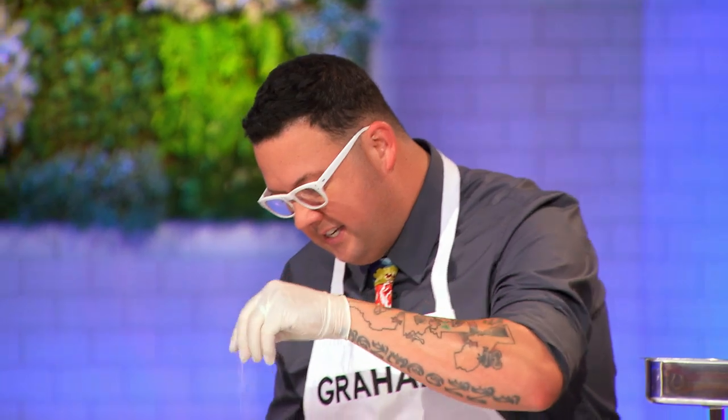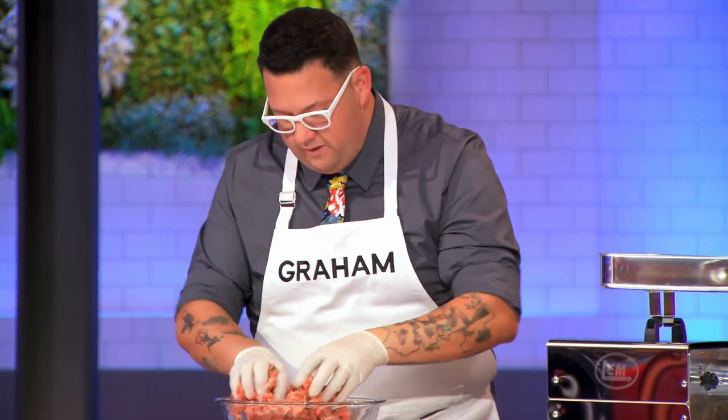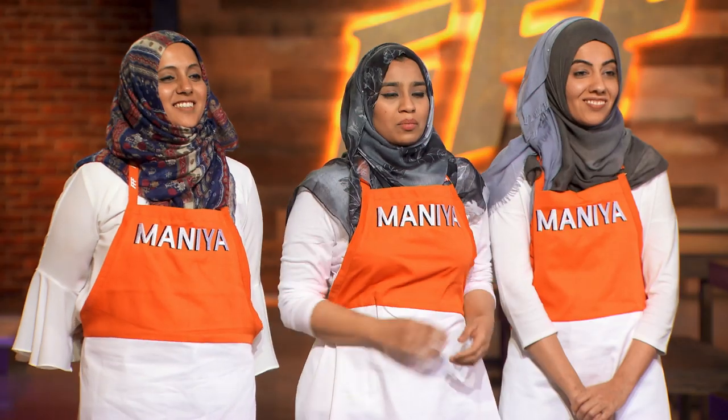First thing we're going to do, we season this thing. You can go toasted fennel seed, you can go coriander. Here I got a little paprika. Then we're just going to mix. And you guys have so many different choices of proteins and styles you can do. Again, the grind, the seasoning, all of that. So go crazy. Fire it up.